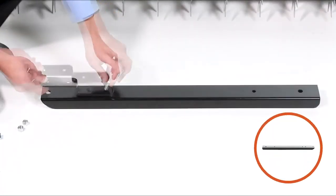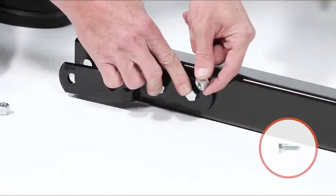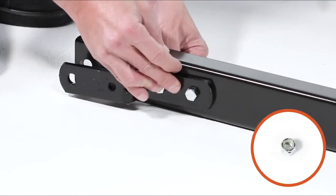Now, align the draw bar, Part 2, with the hitch bracket, Part L. Then fully secure it with two 3/8 by 1 inch hex bolts, Part B, and two 3/8 inch nylock nuts, Part F.